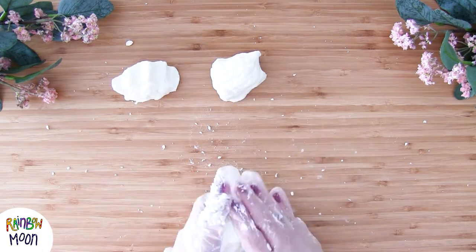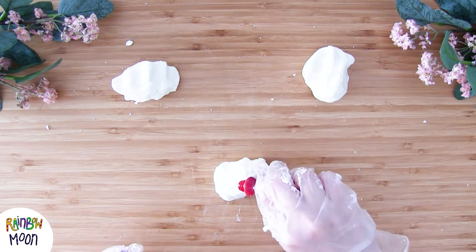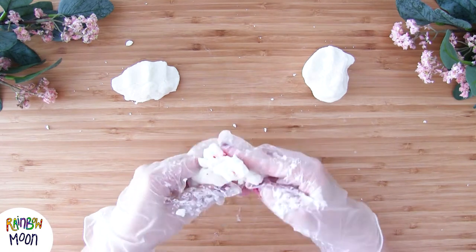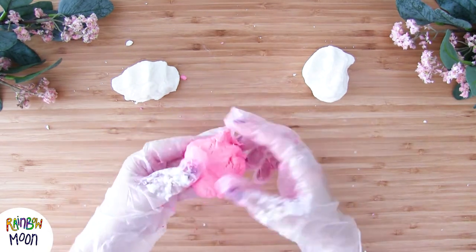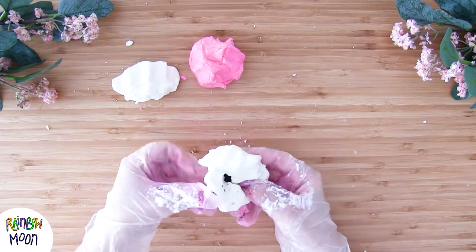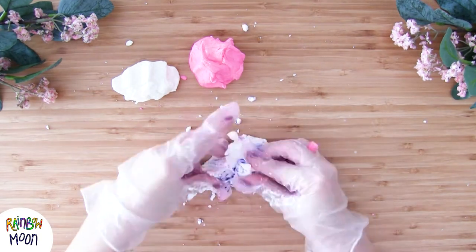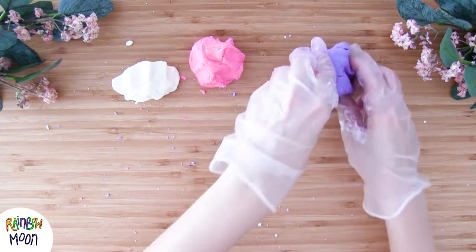Now I've separated the dough into 3 parts and I'm going to dye each one in a different color. The first one is going to be pink, the second one is purple, and the third one I'm thinking I'll leave white because I think it looks quite good.